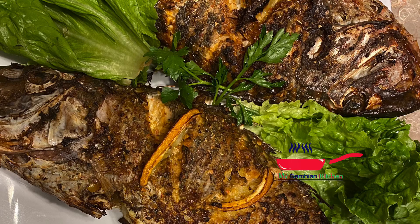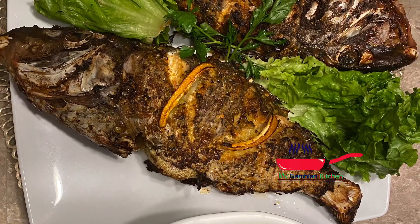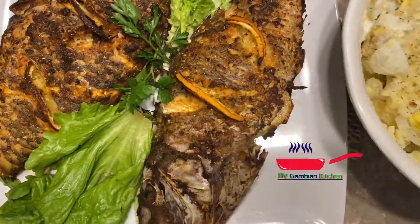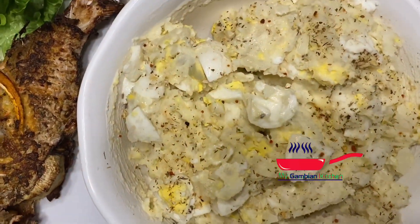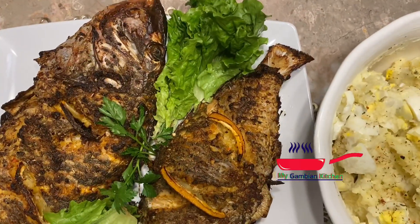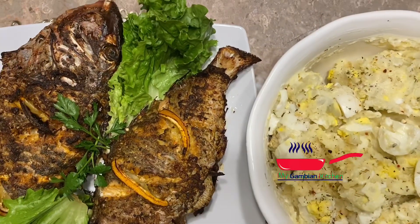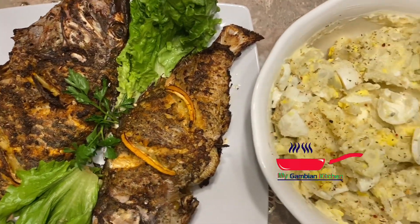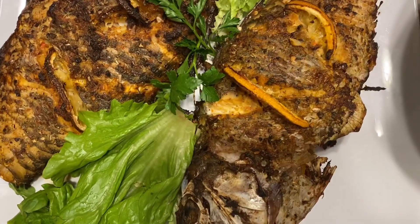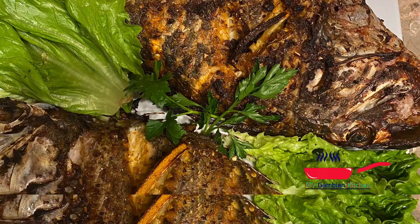Now we are all done. The fishes are looking so crispy on the outside — I can smell the citrus, and inside, believe me, it is juicy. I laid it down on the plate with just a few leaves of lettuce and cilantro, and I'm going to enjoy it with that side of potato salad. It is so spicy, juicy, and crispy on the outside. Please try this recipe, let me know what you think, don't forget to subscribe and share the videos. Have an amazing day, bye!